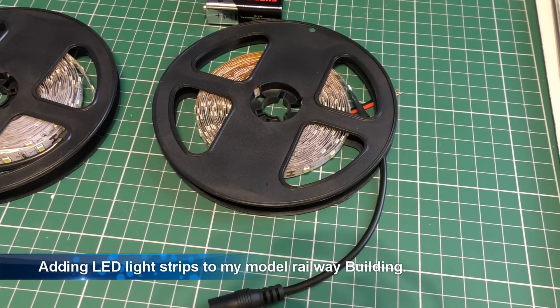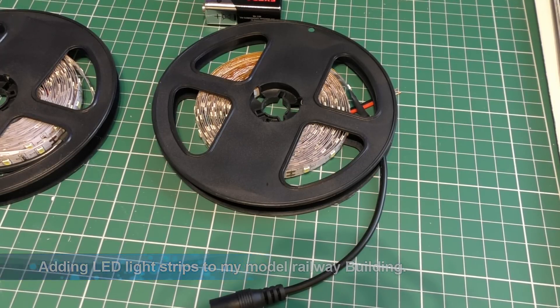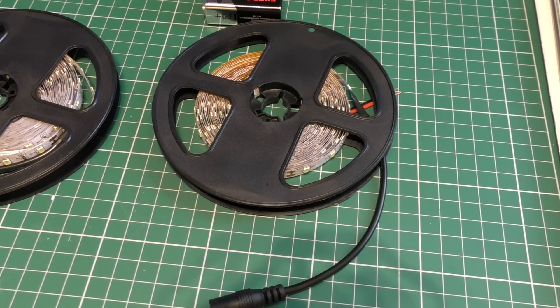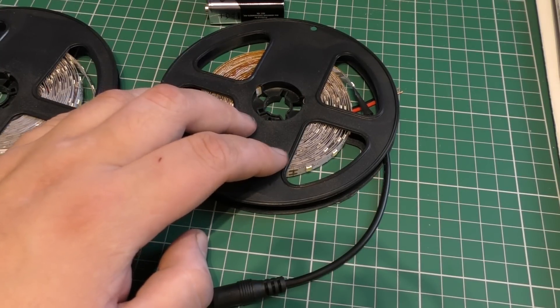Hello and welcome to Trains in The Arctic. This is another part of my models for the end of my layout section. Today I'm actually starting on the lighting for it.